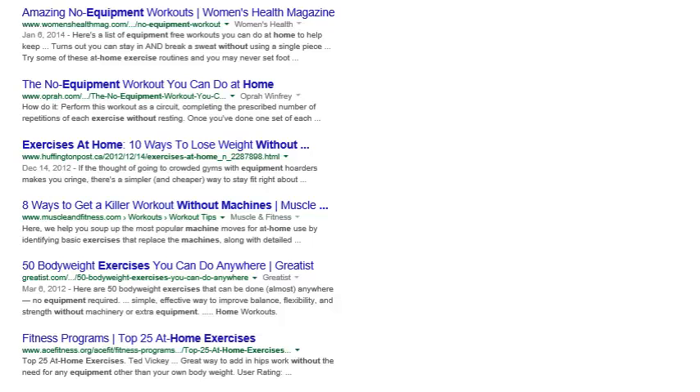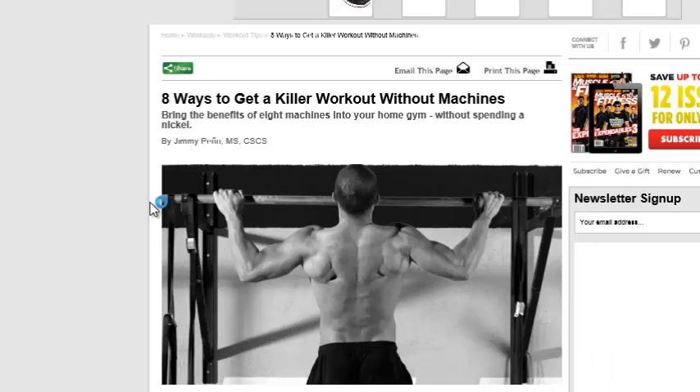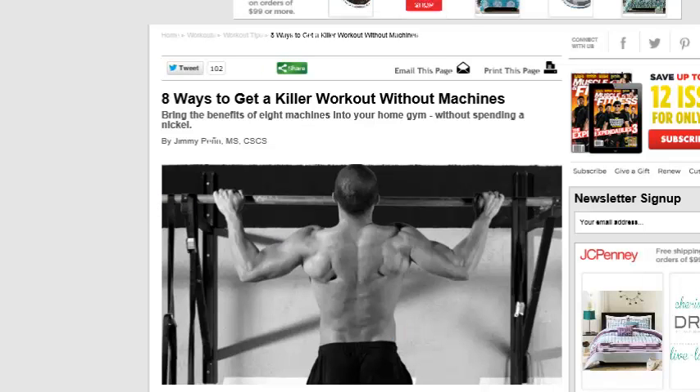We're going to look at 8 ways to get a killer workout without machines at home. This is through MuscleandFitness.com and basically they have a little editorial here.